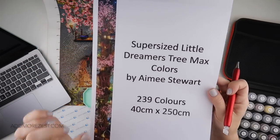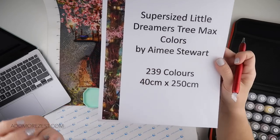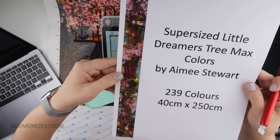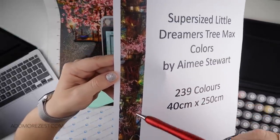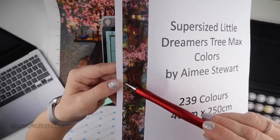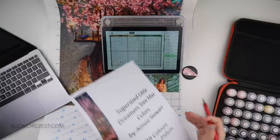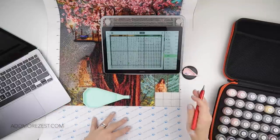This is the sheet I printed out with details of what I'm working on - it's from Heaven and Earth Designs and it's the super-sized Little Dreamer's Tree Max Colors by Amy Stewart. It originally had 239 colors and it's a 40 centimeter by 250 centimeter painting. I'm actually about here, and looking at this now with the angel it's actually half chopped off - so the image I got mustn't have shown the full width. I am at 55.66% today, so I'm more than halfway but I still have quite a way to go.